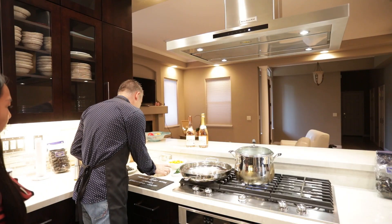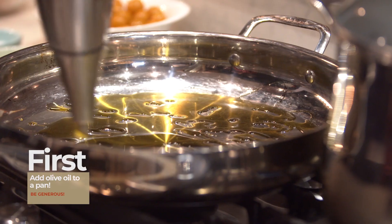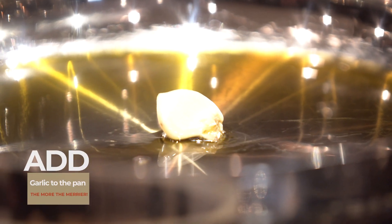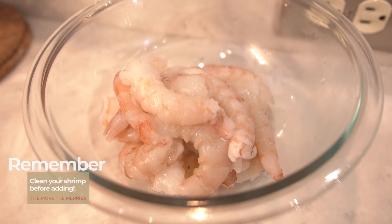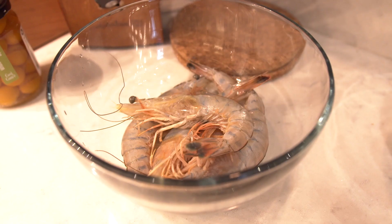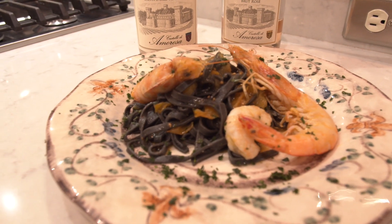We start with a little bit of olive oil, and then we will put garlic. With the garlic cooking, we can start to put the shrimp inside. We cleaned the shrimp before, so they are ready to go. This is a gold prawn shrimp and then we have the big one — we use this one for decoration and will put it at the end of the dish.